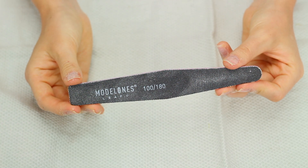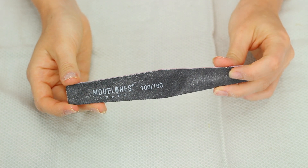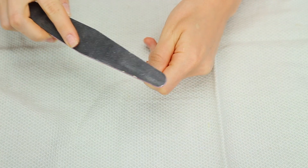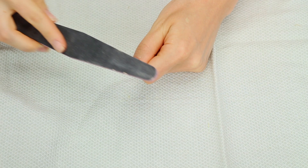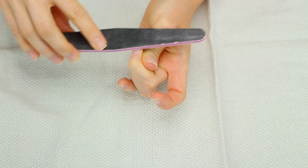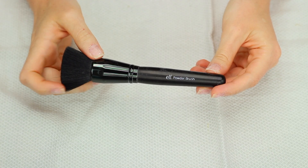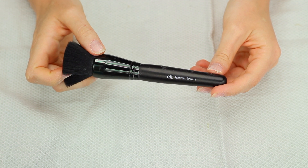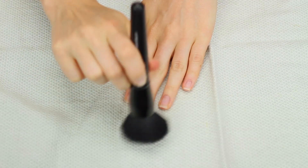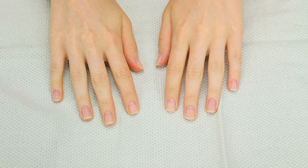This is the nail file I'm going to be using — I'm going to take the top side which is more of a coarse file and just lightly buff over my nails to roughen them up a little bit. Now I'm just going to dust off my nails with this e.l.f. powder brush — it's a really cheap brush, that's why I use this one when I do my nails. Now that our nails are all prepped it's time for dip powder.